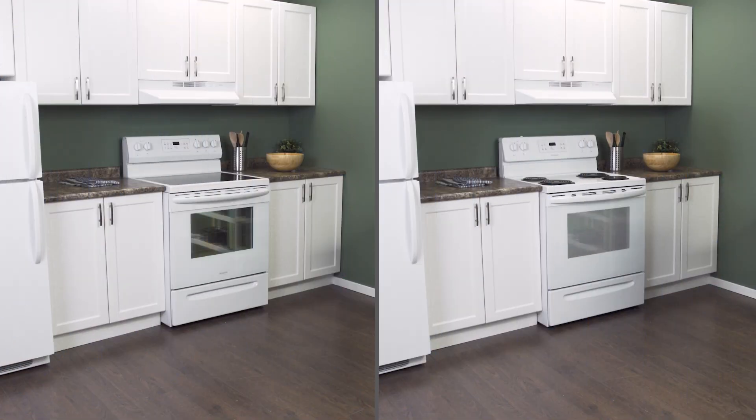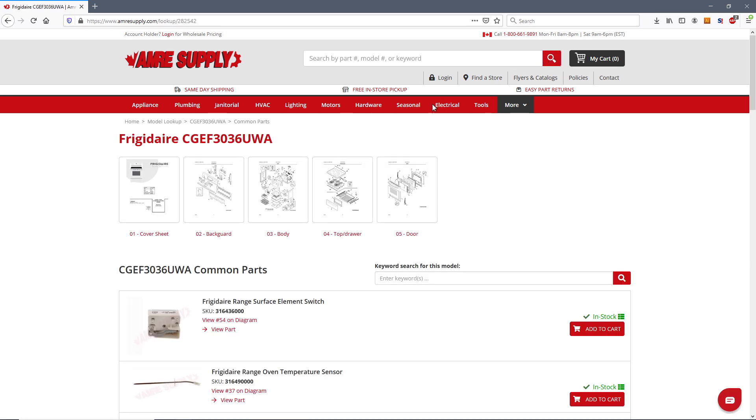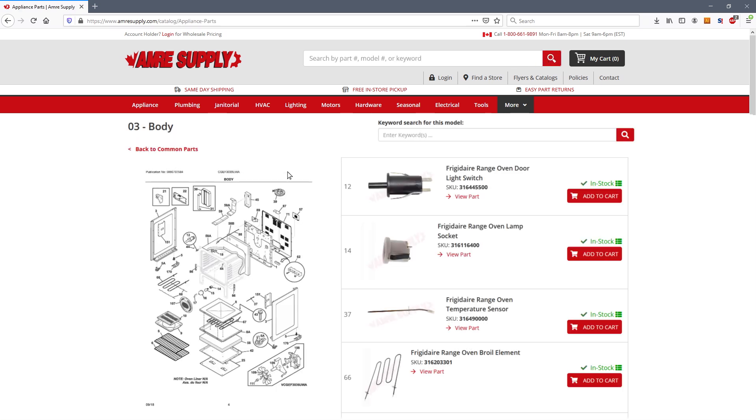Not all models use the same temperature sensor. To find a match, enter your model number on the Amory Supply website. This will bring up a parts breakdown with the exact replacement parts listed on the side.